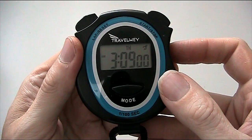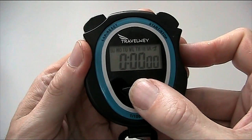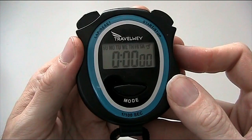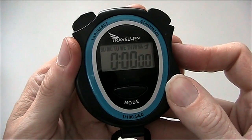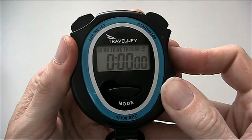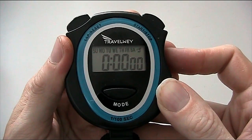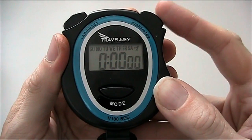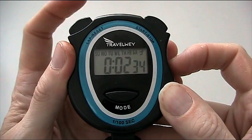Now the final option would be the stopwatch. To enter the stopwatch mode, we press mode once. And here we are. You'll see that Sunday, Friday and Saturday will be flashing — that indicates that you are currently in the normal stopwatch mode. Now for a basic stopwatch that you just want to start and stop, you press start/stop here, press it again to stop, and then reset.